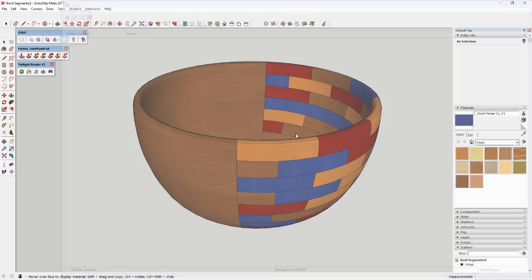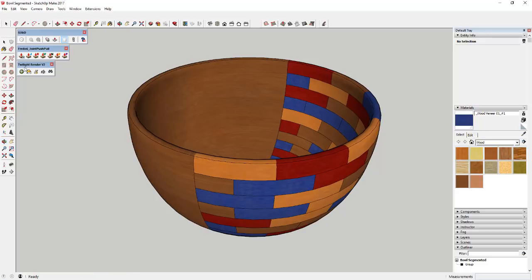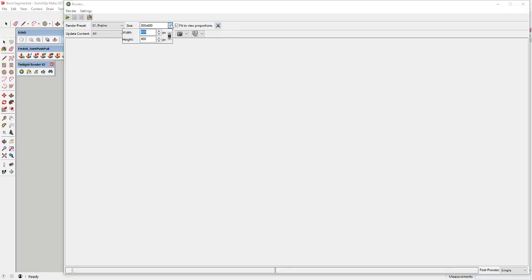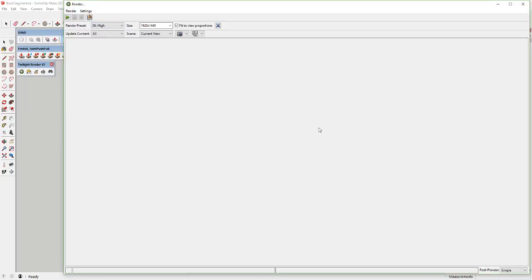Now we're going to adjust our camera angle and then activate Twilight Render to do the final render at a higher resolution. I'm going to set this at 1920 by 1440, which will give us a pretty big image. That locks to view proportions — you can uncheck the chain link to set a different proportion if you want. I'm going to run this on a High setting, so this is going to be my final render. I'll just let this run for a while and see what it spits out.